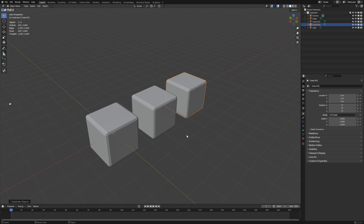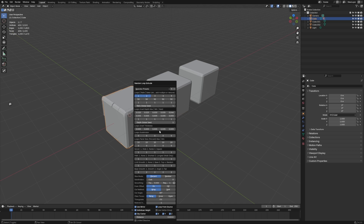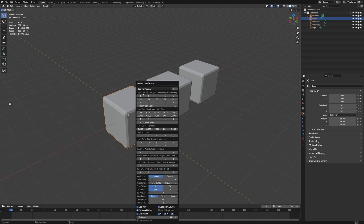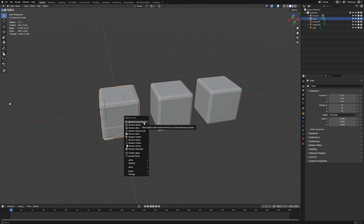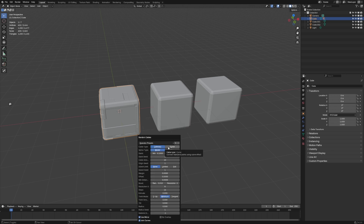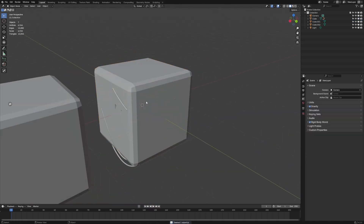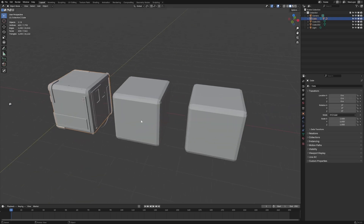Last but not least, let's look at panels. The first one is Random Flow — shift-Q, go random loop, select all, shift-Q, random loop generator, and we can start adding in panels very quickly. Random Flow goes pretty deep — you can even add cables around the place. You can see how it's adding in cables and panels, and it has a lot of features.